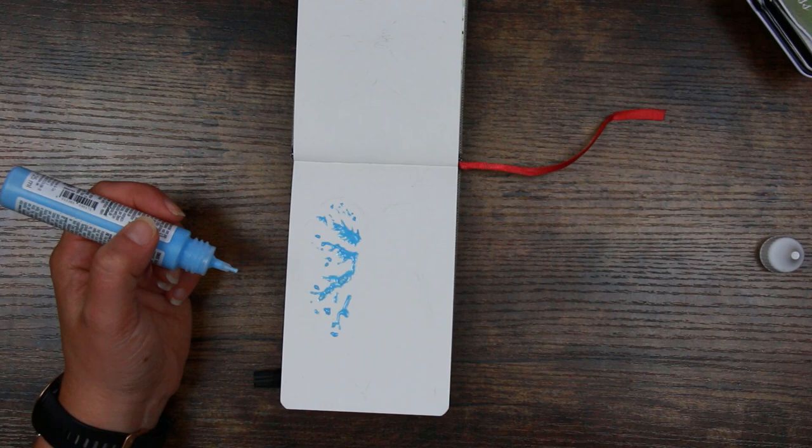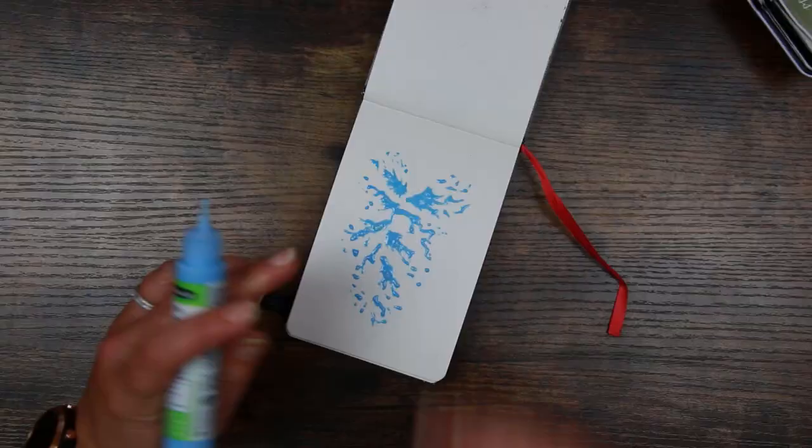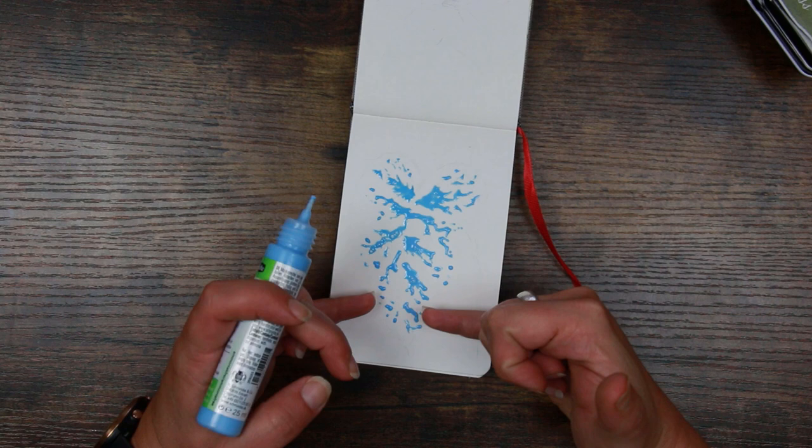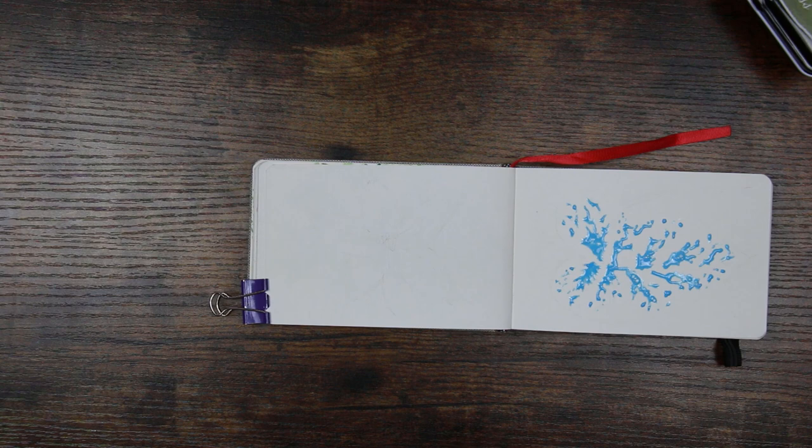I found that on lower quality paper — these are Arteza watercolour sketchbooks — the masking fluid itself seems to be really kind to the paper. This is the fun part — you can make your pattern really random, but if you use that centre point and work outwards, that's going to give you something that looks quite authentic. Just keep that idea of the splatter in your mind.